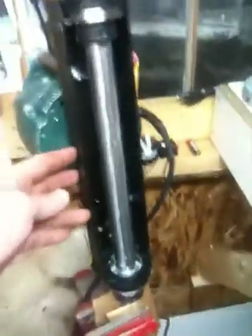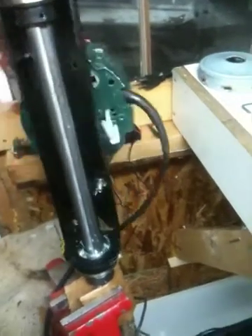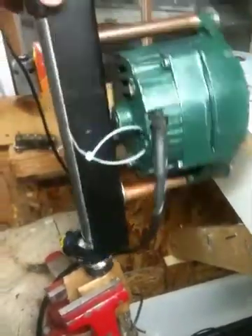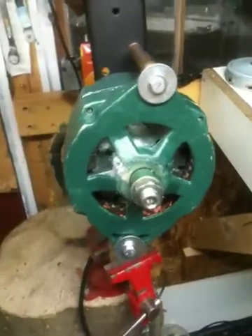Originally I was using this for my vertical wind turbine project, and then I thought I'd use it for my PMA. But it spins very nicely, nice and smooth. I'm pretty happy with the way it's turning out.